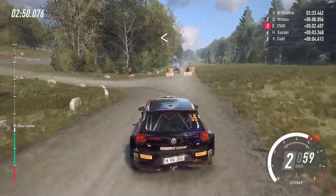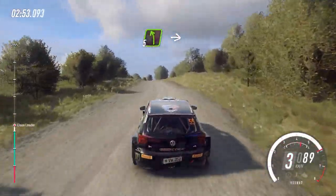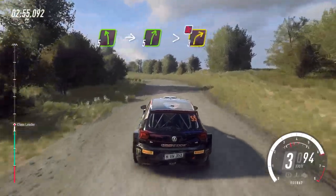Opens of a crest, uphill. Into 5 left long. Into 5 right long. Tightens 3, don't cut.